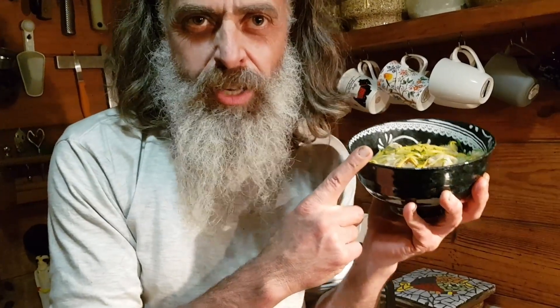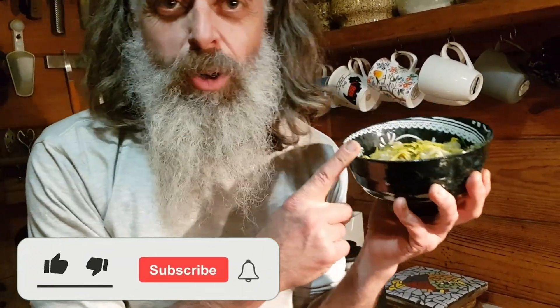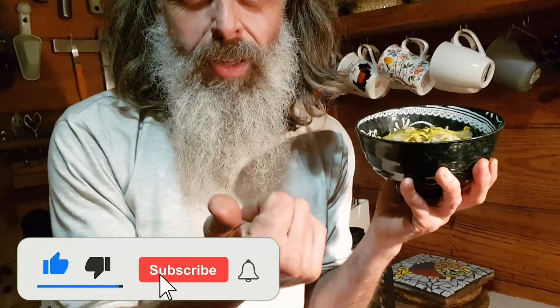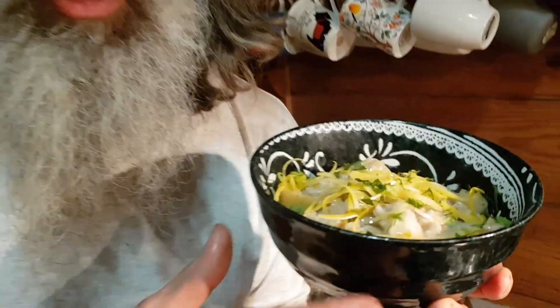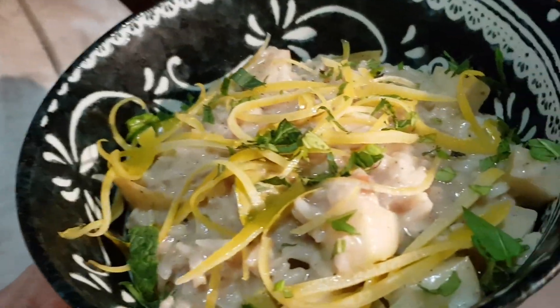So there you have it — your traditional rice pudding which isn't traditional at all. It's actually Thai, Vietnamese, Cambodian — I don't know! Kaffir lime leaves, lemon zest, chilies, cardamom, cinnamon, fresh mint, and even more lemon zest on top. Like and subscribe — bye!